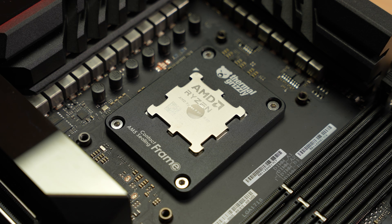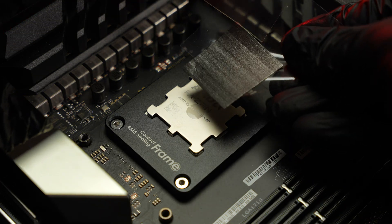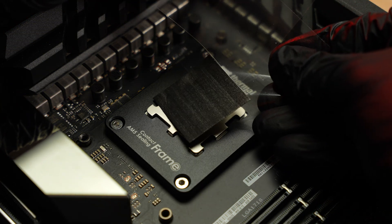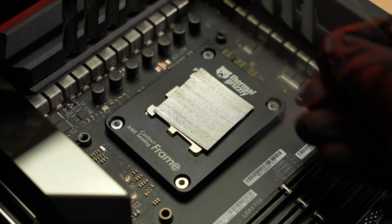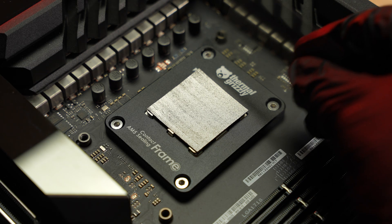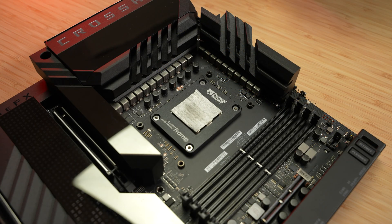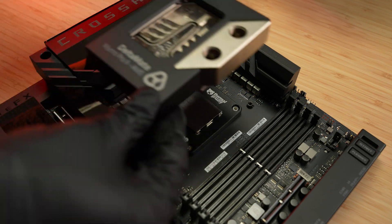Use the protective foil to hold the CryoSheet and gently place it onto the processor. Make sure the pad is properly aligned with the edges of the processor. If the CryoSheet tears or crumbles significantly during installation, we recommend replacing it with a new one. Next, mount your cooler. A high contact pressure is needed for optimal performance.